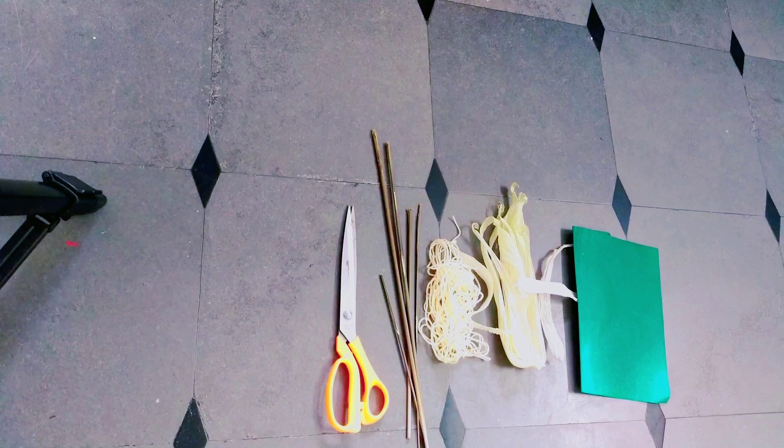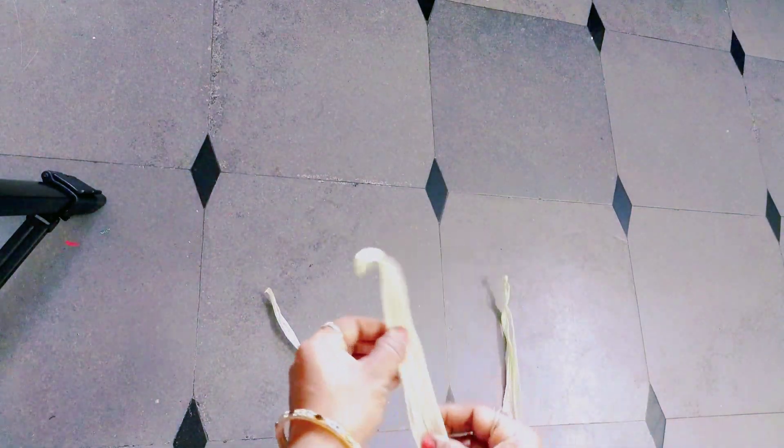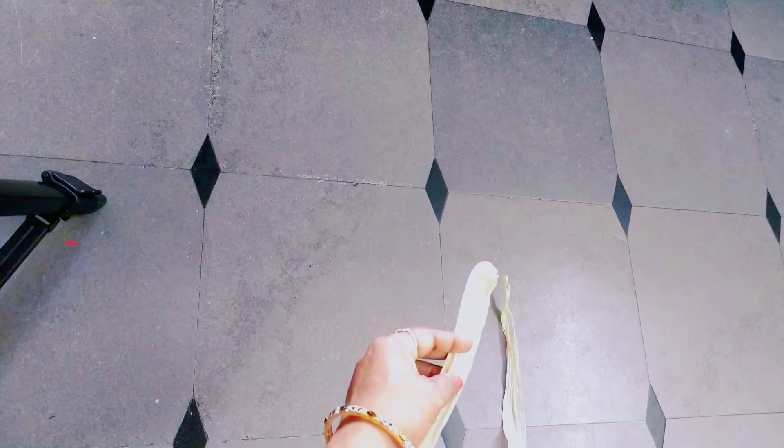I will show you the sweet corn peel. I will show you a separate piece and cut it in half.